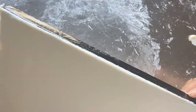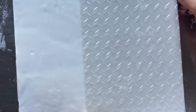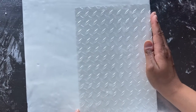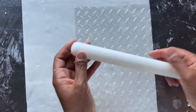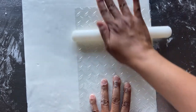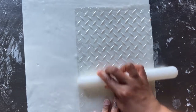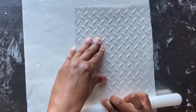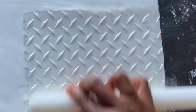Now that the fondant is placed, it's time to add the steel plate texture with this plastic texture sheet. With the textured side of the sheet facing up, I position the texture sheet and use a small rolling pin to gently press the texture into the fondant. Be sure to get close to the edge of the texture sheet but don't roll over the edge.